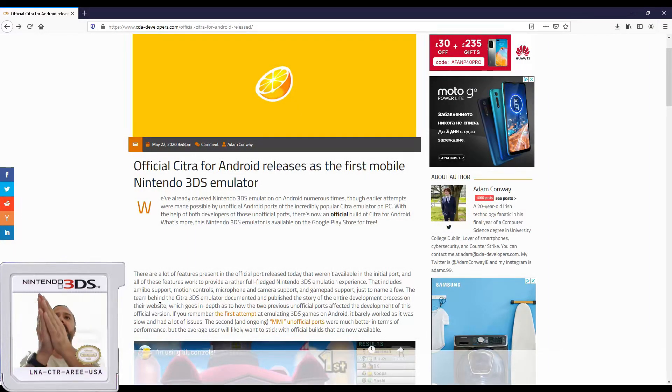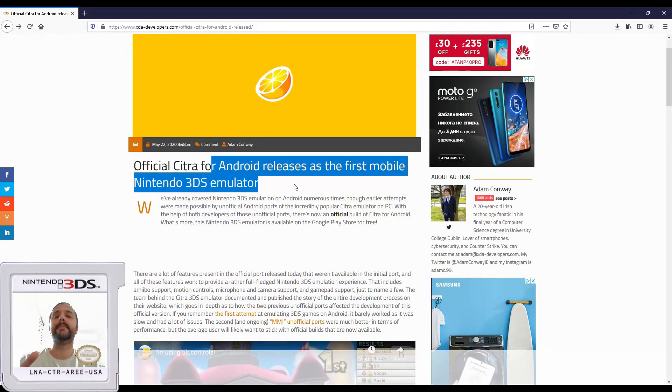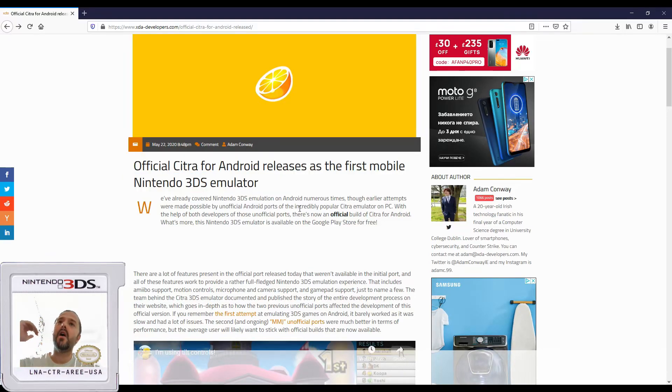Guys, finally the wait is over. Official Citra for Android releases as the first mobile Nintendo 3DS emulator. This might not be news to you because it has been around for a lot of time. The Citra team has been working to get this emulator on Android devices.